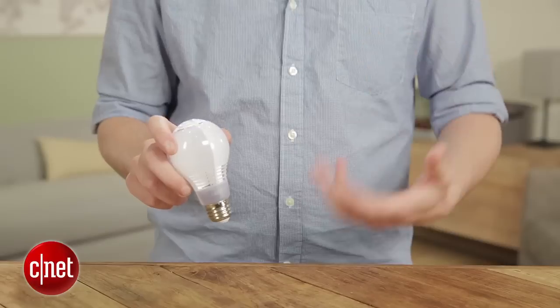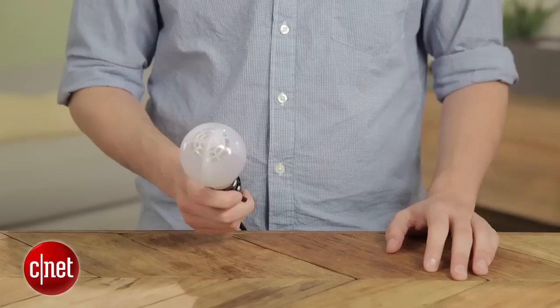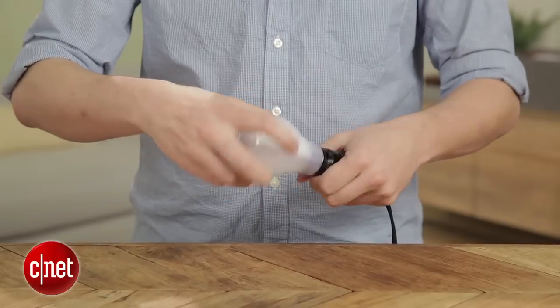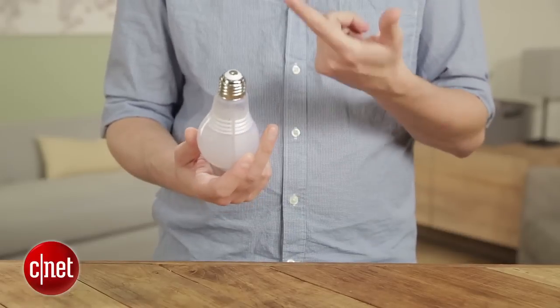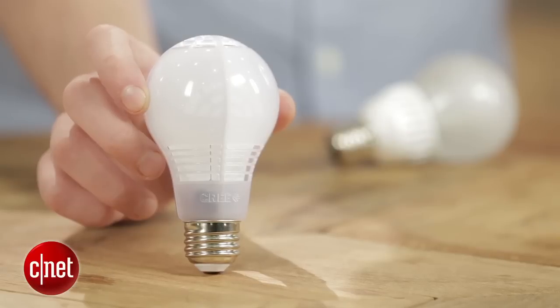It's dimmable, it's omnidirectional, it looks good, it works well, and Cree claims it's also safe to use with enclosed fixtures. One difference, though: the new bulb is slightly less efficient. The original put out 60 watts worth of light from a power draw of 9.5 watts, while this one puts out the same rough amount of light from a power draw of 11 watts. That's very slight — it's only going to cost you about 18 cents more per year — but over the length of the bulb's entire life, the original will actually cost less to use, even with the uptick in price.